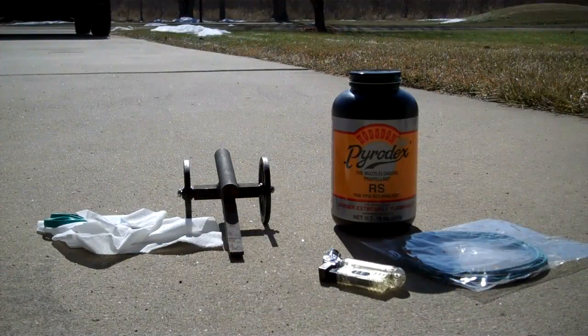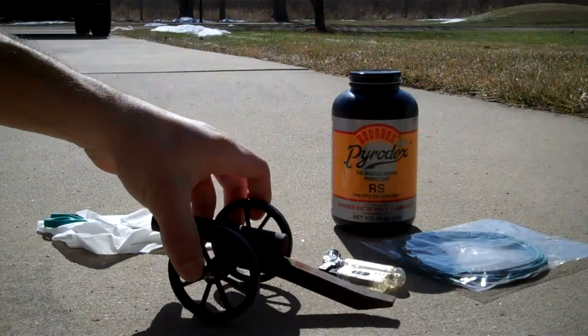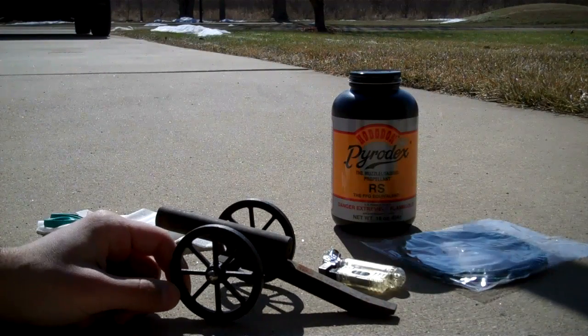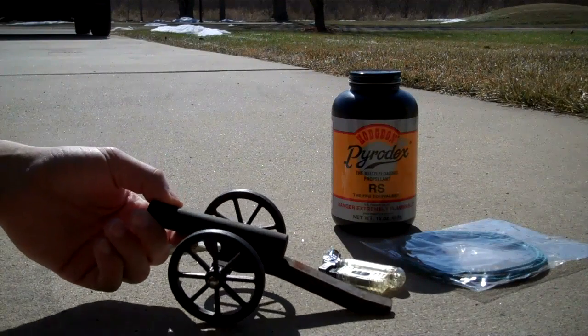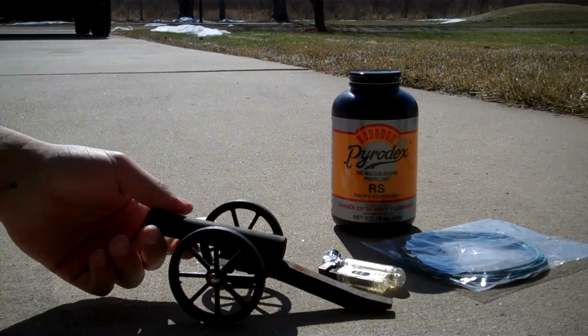Hey guys, I'm going to show you a little something I bought about a year back. It's a little black powder cannon. This particular one is made by a company called Kennesaw Cannon Company down in Georgia. This is just a small salute cannon — it's not made to fire any type of projectile or shoot anything out of the barrel. It's only made to make a bang, for a salute.